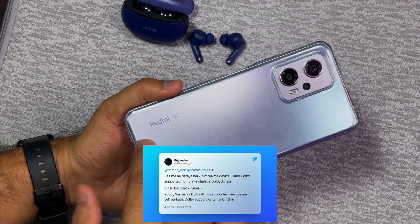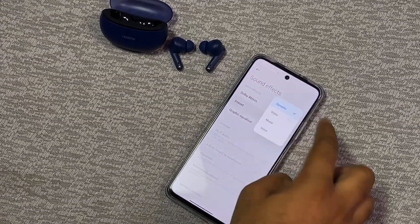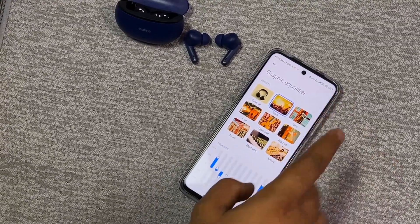We tested this on a Redmi K50i — going to sound effects and Dolby Atmos support. You can use the presets and graphic equalizer. We found that Dolby Atmos is working on the Redmi phone. I also did a call test in a market environment with a lot of kids around and there is no problem in call quality.